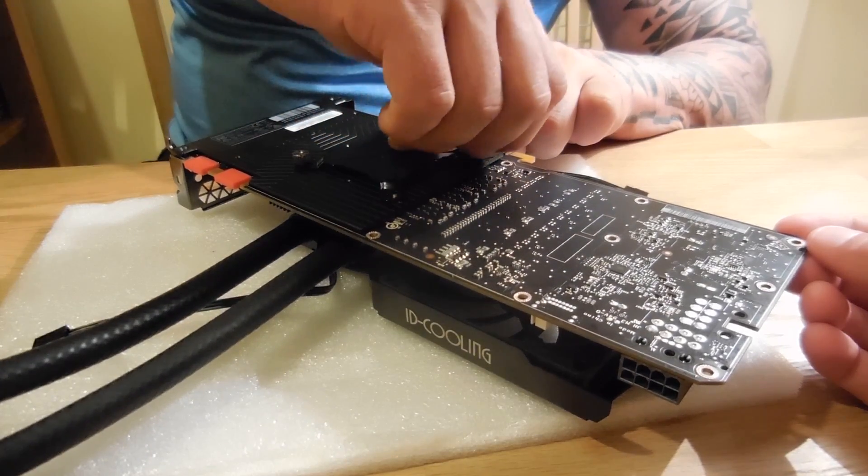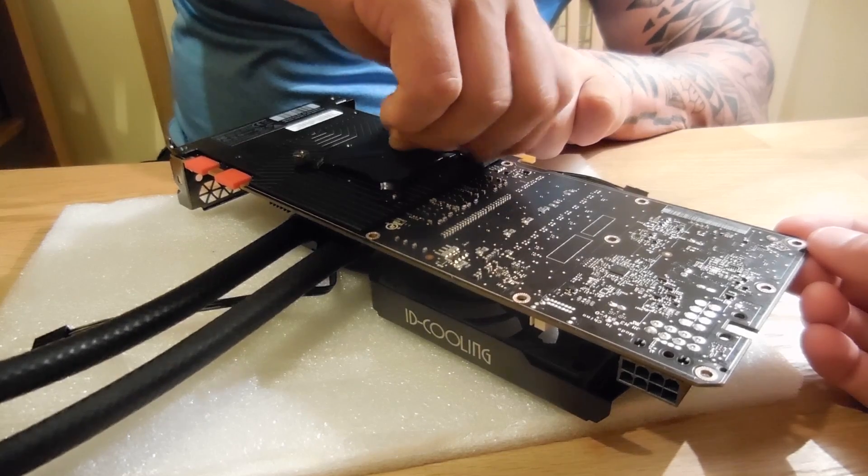Only do them up finger tight to start with, and then once all of them are on, tighten them up with a screwdriver.